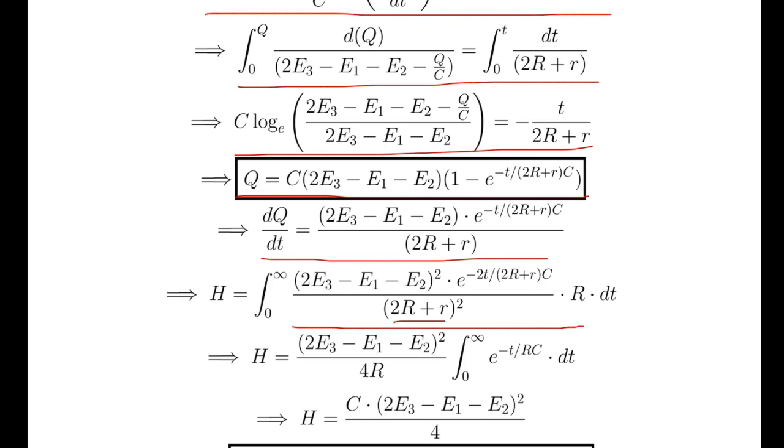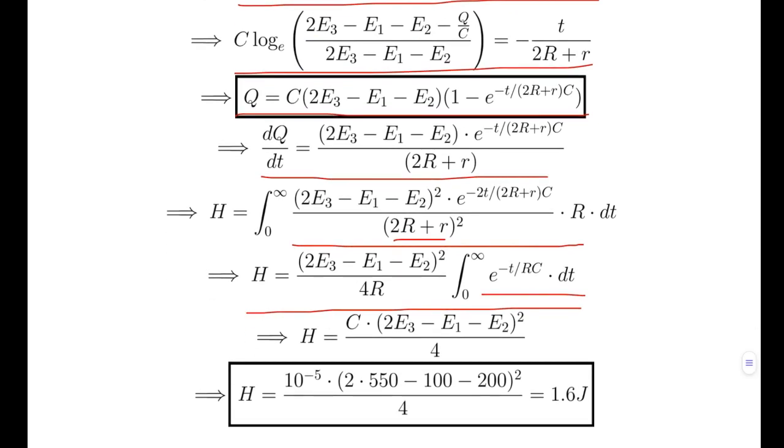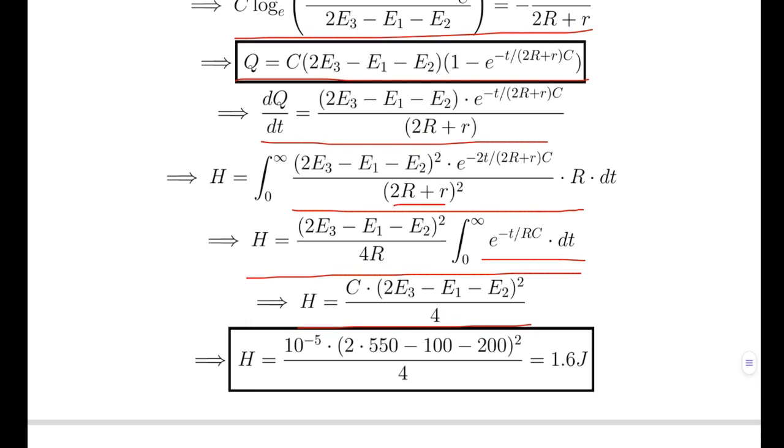Since 2R >> r, the small resistance r is neglected. The heat integral simplifies to: H = (2E3 - E1 - E2)² / 4R × ∫₀^∞ e^(-t/RC) dt = (2E3 - E1 - E2)² / 4R × RC = C(2E3 - E1 - E2)² / 4. Substituting C = 10^-5 F, E3 = 550 V, E1 = 100 V, E2 = 200 V gives heat = 1.6 joules.